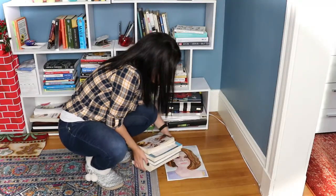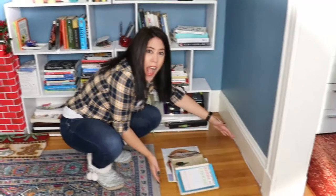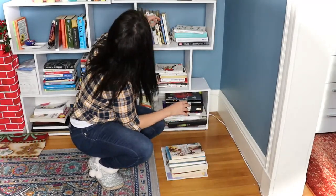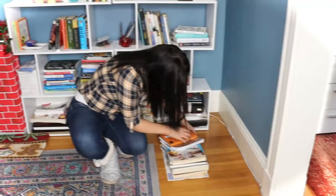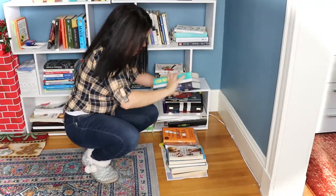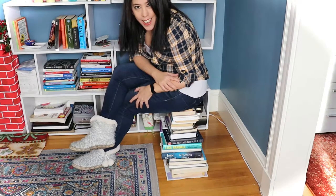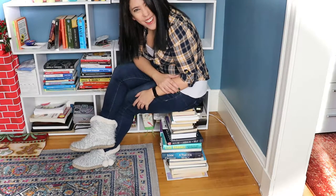Another way to keep your paintings flat is to put pressure on them — a lot of pressure. You can pile up your books on top and wait overnight or two nights, and in the end you will see that it is going to be quite flat. You can even sit on them and read your favorite book while waiting.